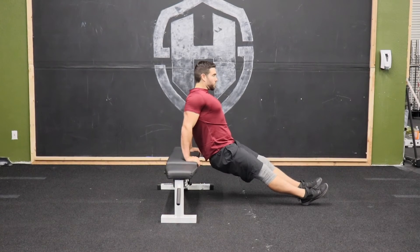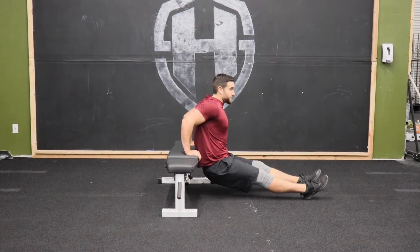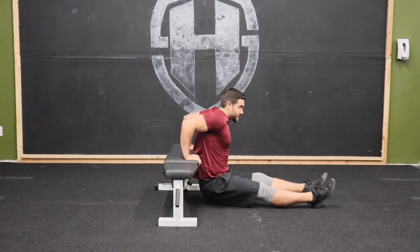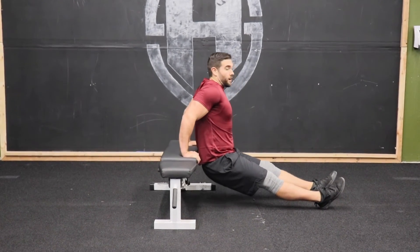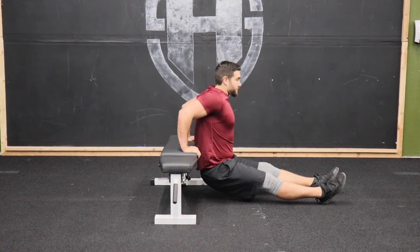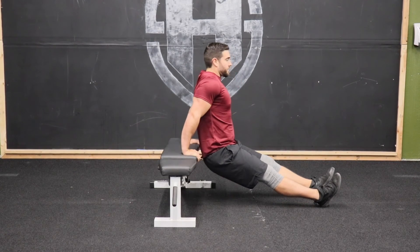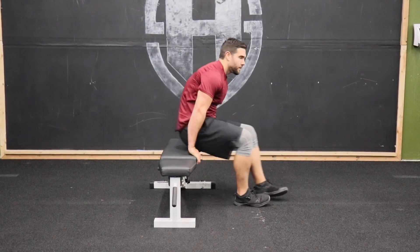From this position, pull those shoulder blades back — big chest. We're going to slide our body down, keeping our back flat against that. Then press up through the palms, squeezing those triceps as hard as you possibly can. So we're coming down, keeping that shoulder blade retracted and pressing on up for the bench dips.